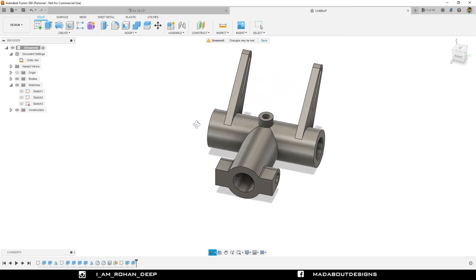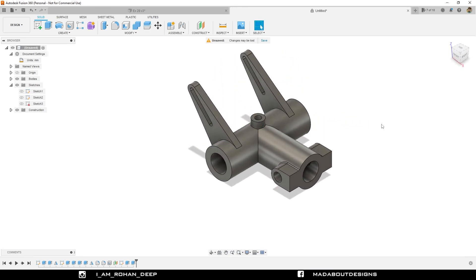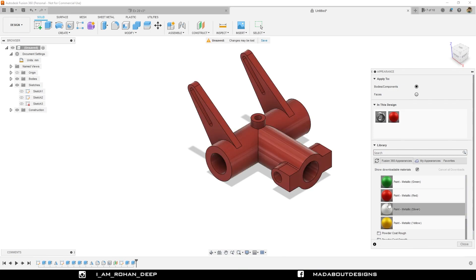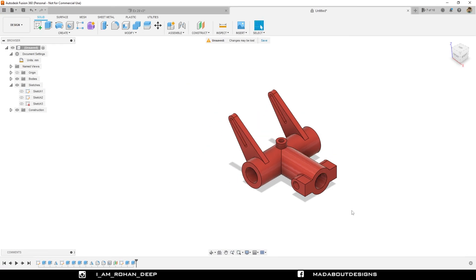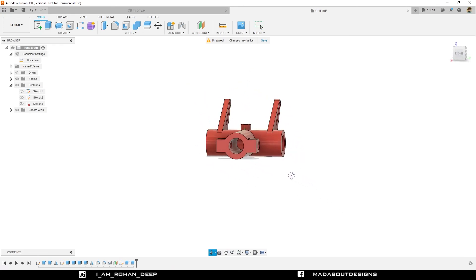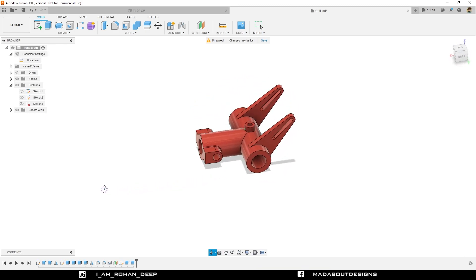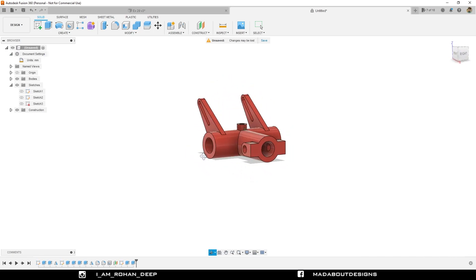It's time to provide some color. Press A to go to Appearance. I am going to apply this paint metallic red color on it, do some little changes on it, and here it is ready. Thank you guys for watching this video. If you have any suggestions and recommendations please let me know in the comment section. See you in the next tutorial. Till then keep designing and design whatever you love.